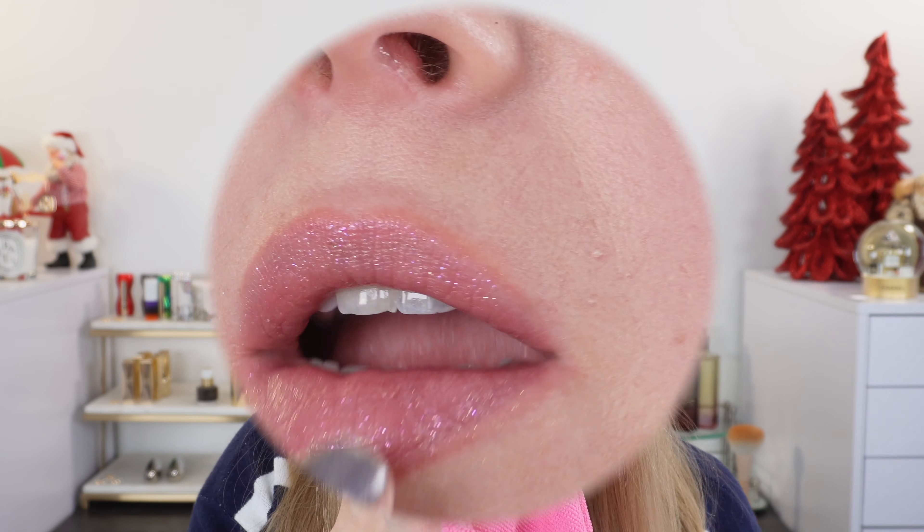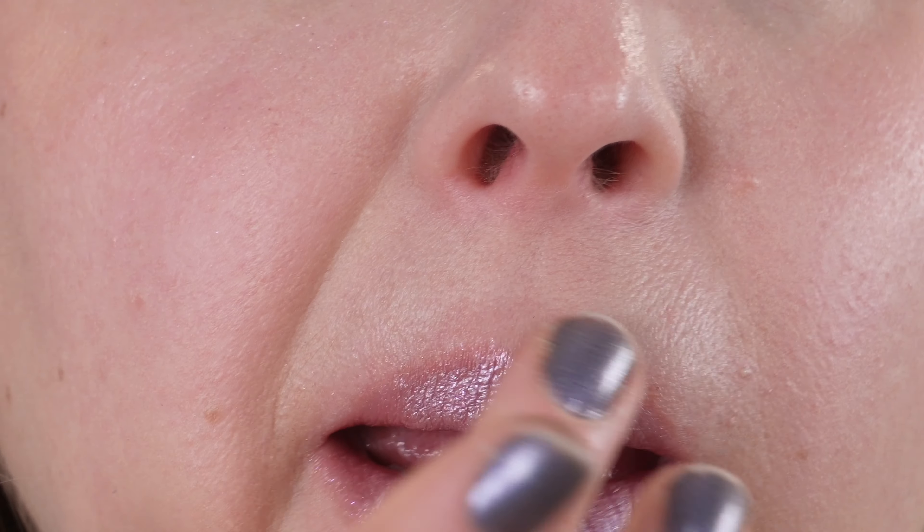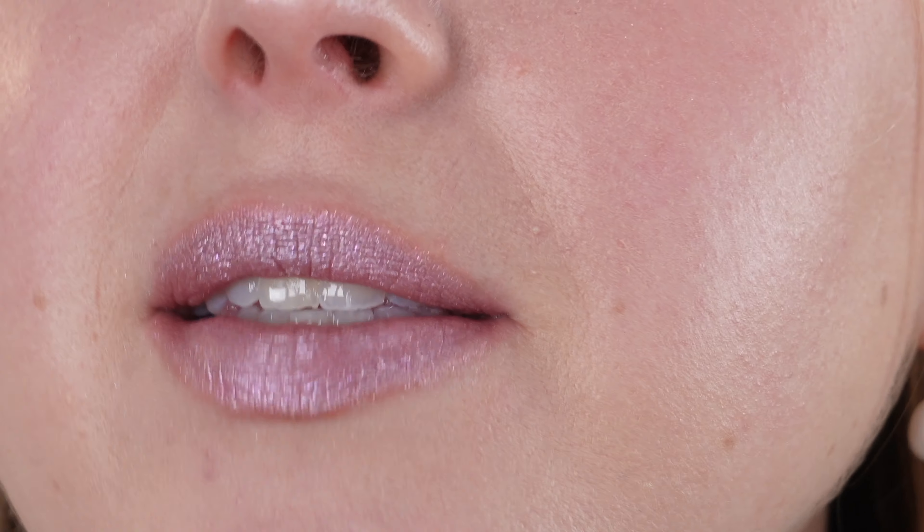I'm just going to blot off this lip gloss and let's try a little bit of the Lilac Liaison on the lips. I blotted the lips — there's no tacky texture anymore. Here's the Lilac Liaison. It adheres well. I have to say, I don't really feel it on my lips even rubbing them together. They feel a little different texturally, but there's no grittiness, there's no tackiness. It's almost more like a creamy chalk texture, I would say. I think it's a little bit too much for me on the lips, but it could definitely be awesome for certain occasions.